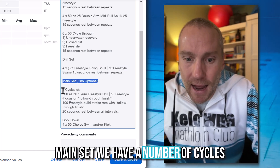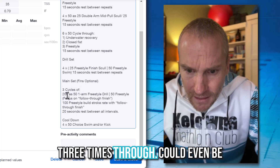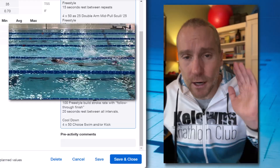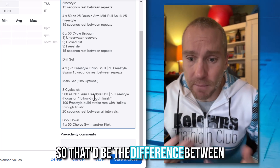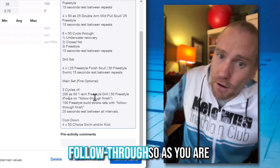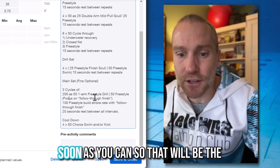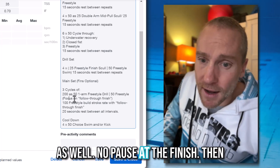Moving on to the main set: we have a number of cycles depending on your level — anywhere from one to three or even four times through. We're going to alternate one-arm freestyle drill and freestyle for the 200s. You'll go back and forth: 50 one-arm drill one way, one arm the other way, then swim 50 free — continuous without a break. Make sure the focus is on that follow through, carrying momentum up and around into recovery, getting back to the catch as soon as possible. No pause at the finish.